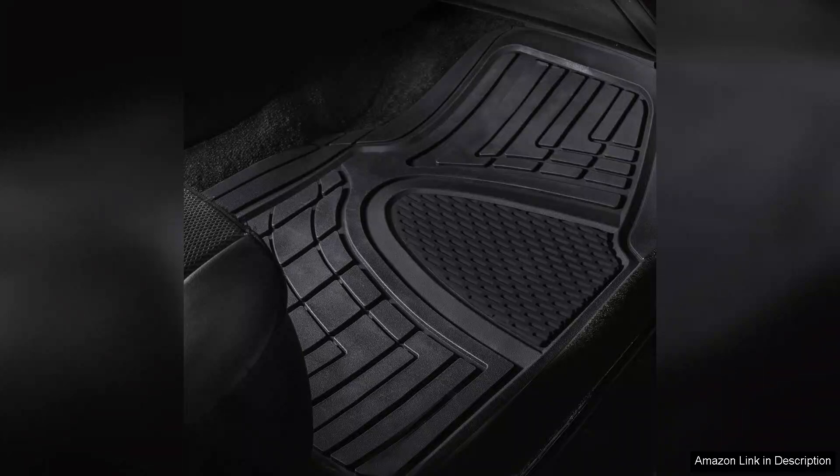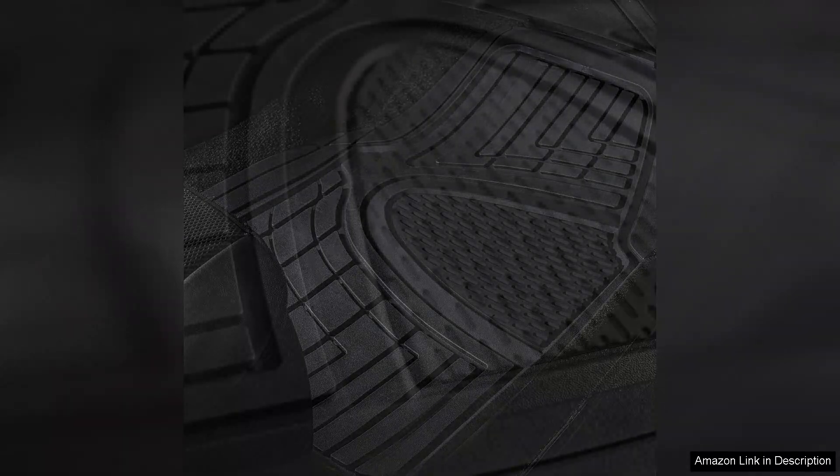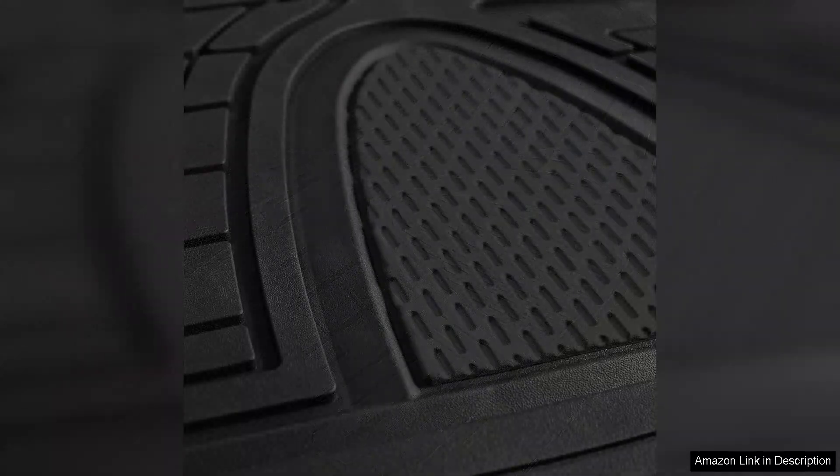The material is another highlight. Made from durable, heavy-duty rubber, the mats can withstand harsh weather conditions, from rain to snow. I've tested them through several rainy days and even a few muddy hiking trips, and they held up remarkably well.